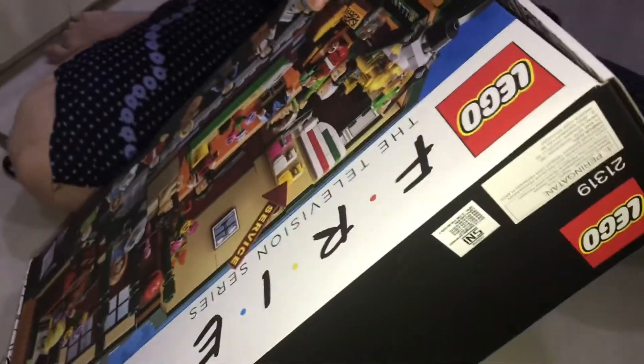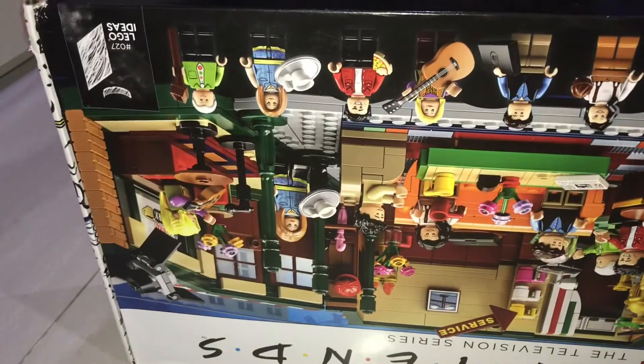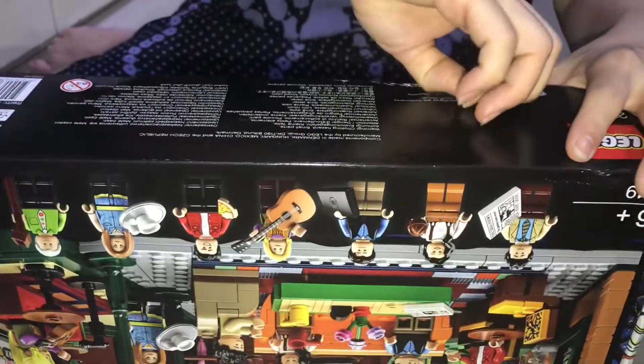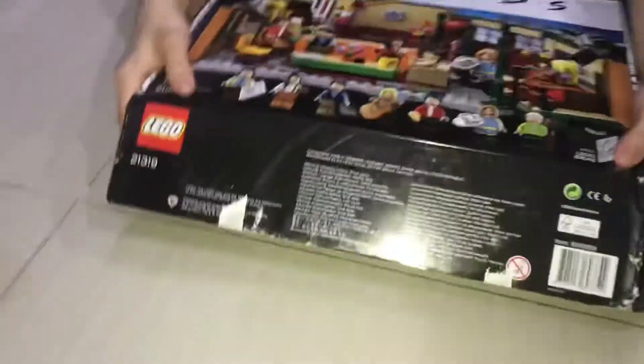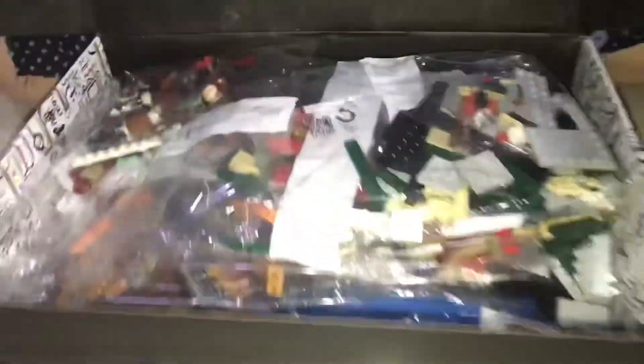Okay, let me unbox this one. This is my first time unboxing a LEGO set. There's tape here so I need to unlock it. Okay, in three, two, one — oh, they've got so many bags! There's bag one, four, five, and six.